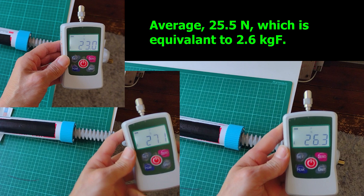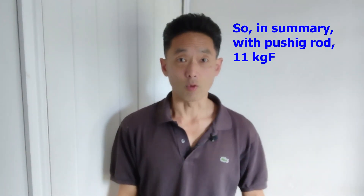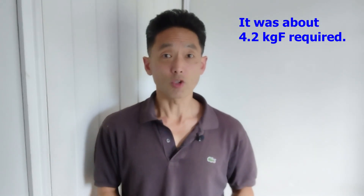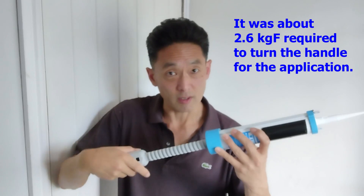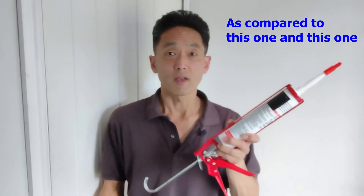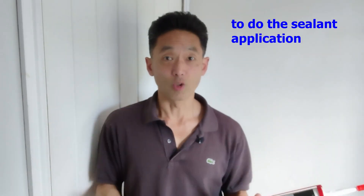Average 25.5N, which is equivalent to 2.6kg force. So in summary: with the pushing rod, 11kg force — but maybe not recommended. The handle squeeze gun type required about 4.2kg force. And the rotational handle type gun, the Twist Gator, required about 2.6kg force to turn the handle for application. As a comparison: 11, 4.2, and 2.6kg force. The Twist Gator does about 60% of the handle strength compared to the squeeze gun for sealant application.